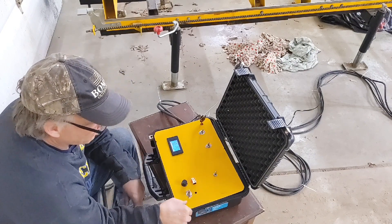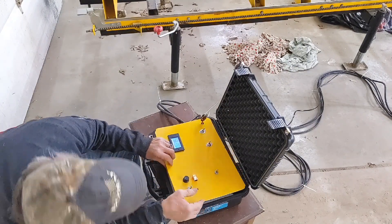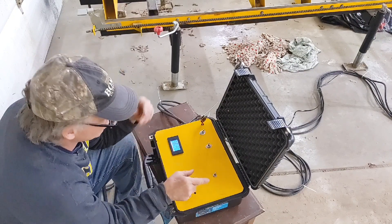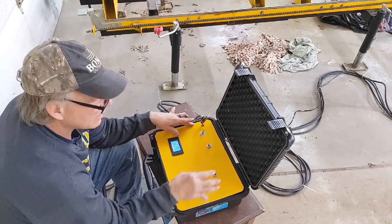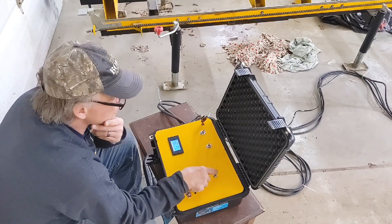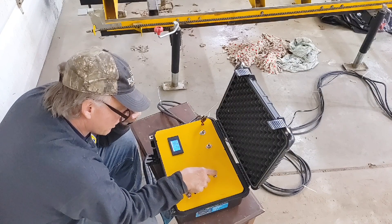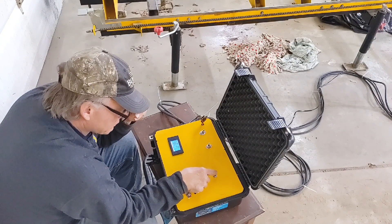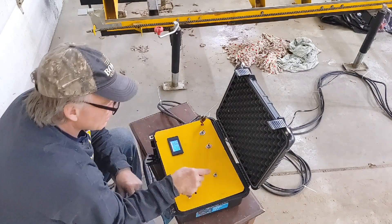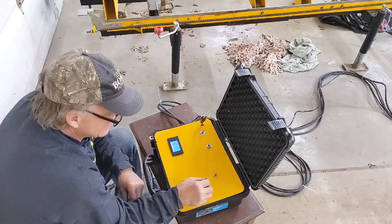I have a step-down transformer coming to bring it back down from 24 to 12 volts - I'll put it underneath here. This will be the switch for the throttle - it's another double pull double throw switch, just like the up/down switch. I'm using it for polarity reversing. All I have to do is hook the last two wires up to the transformer and it's done.